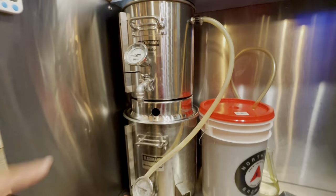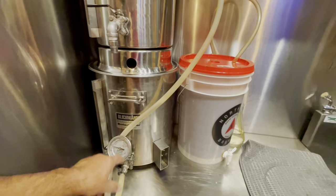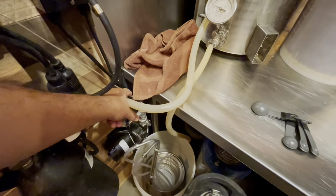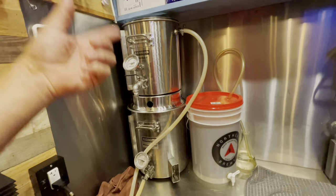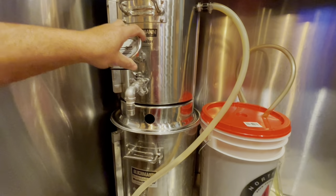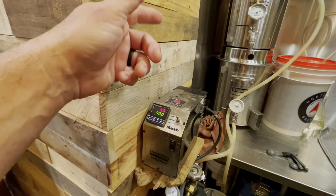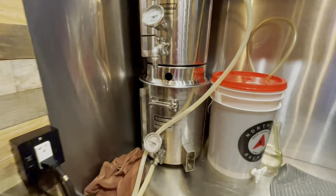This is what's called a RIMS system — a recirculating system. The wort cooks in here; this is your hot liquor tank, boiler kettle. The pump controls it, bringing the wort through where temperature is regulated — there's a thermocouple right there — and it goes to the top where all your grain goes, constantly circulating the wort and getting all the sugars and flavors out of your ingredients. This is all automatic with an auto-controlled system. It's a pretty simple system but does take a lot of time getting used to.